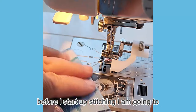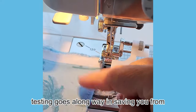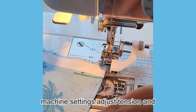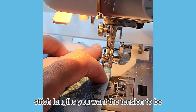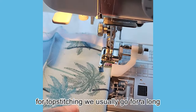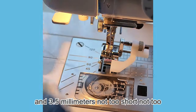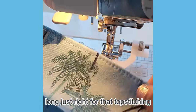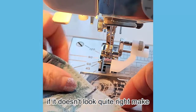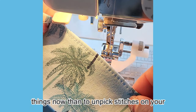Before I start topstitching I am going to do a test run on some scrap fabric. A little testing goes a long way in saving you from the seam ripper. Check your machine settings — adjust the tension and stitch length. You want the tension to be just right, not too tight and not too loose. For topstitching we usually go for a longer stitch length; I am setting mine between 3 and 3.5 mm. If it doesn't look quite right, make adjustments. It's much easier to correct things now than to unpick stitches on your final garment.